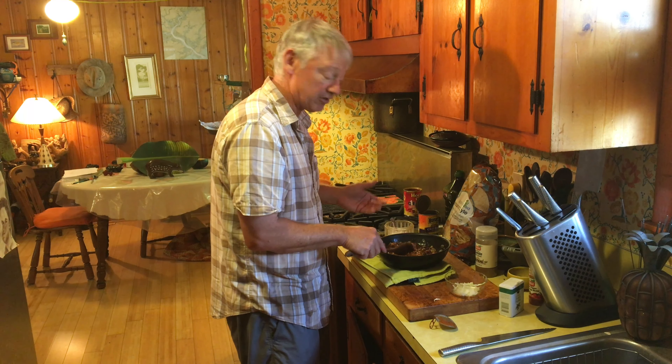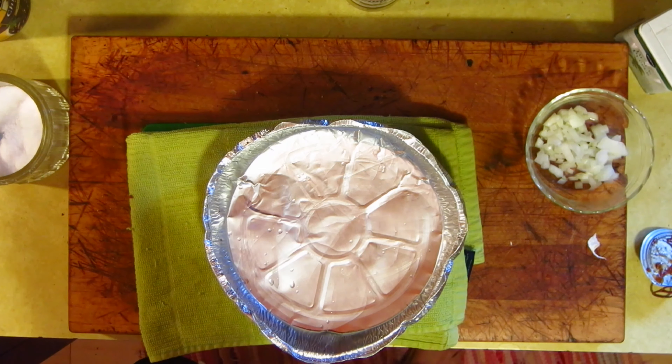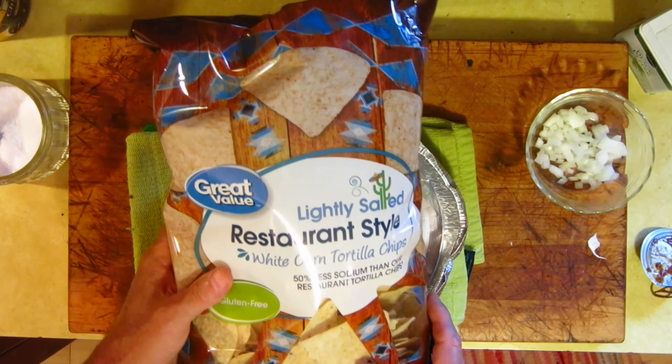To make chili just to put on nachos is kind of a crime, because if you want to make chili, the chili is just good on its own. But this is a quick chili, and we're going to heat this through. In the meantime, the oven is at 425 degrees.